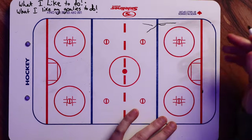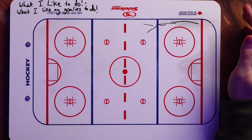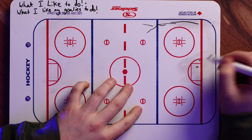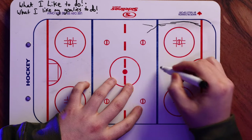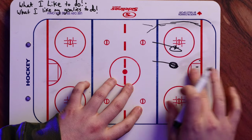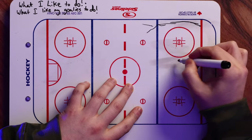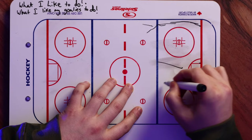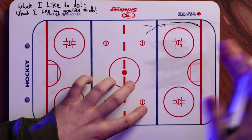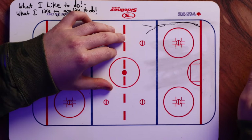A couple things to always take into consideration: is this player by themselves? Because that does make a difference. My goalies with the Pats have found a comfort zone to be outside that post, regardless if it's a single player or if there's a middle lane high drive. You always have to have your head on a swivel. For any goalies out there — rec league, high levels, anything — you always have to know when the players are entering the zone what is coming at you. That is always so important.